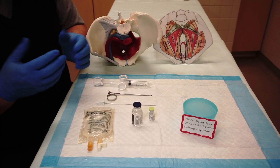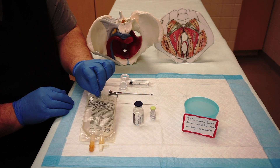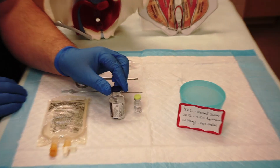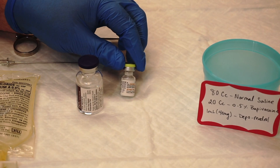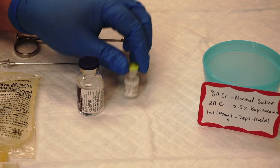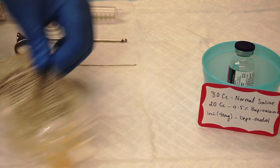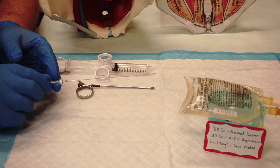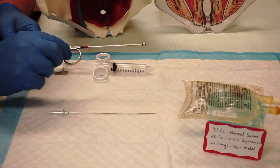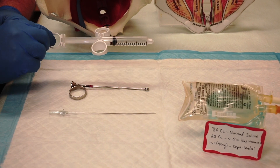For this procedure we require sterile gloves, 80 cc of normal saline, 20 cc of 0.5% bupivacaine, 1 cc or 40 milligrams of solumedrol, a 20 gauge long spinal needle, Iowa trumpet, and a 10 cc controlled syringe.